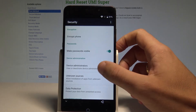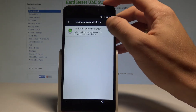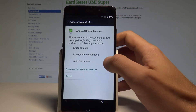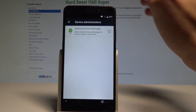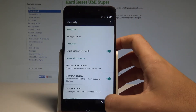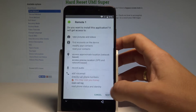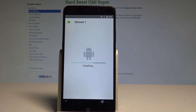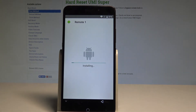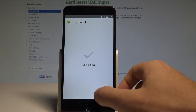Enable 'Unknown Sources,' tap OK. Also go into 'Device Administrators' and disable the Android Device Manager — tap 'Deactivate.' Go back, open the app one more time, tap 'Next,' choose 'Install,' wait a couple of seconds, and tap 'Accept.' Once done, choose 'Done.'